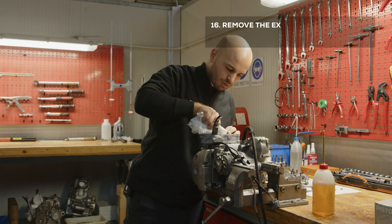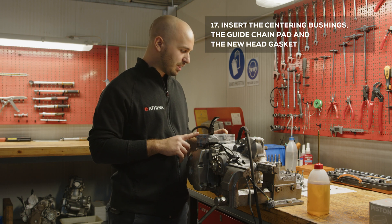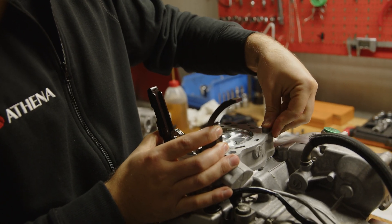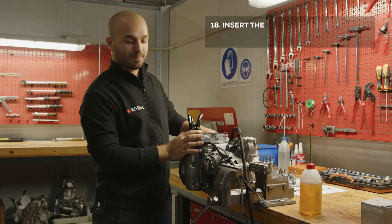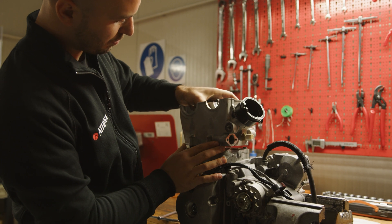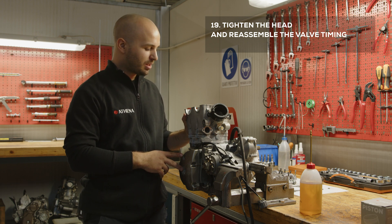Then remove the excess oil. Now insert the centering bushings on the cylinder. Then insert the chain tensioner pad and a new head gasket. Next, insert the head. At this point, tighten the head and reassemble the valve timing system following the instructions in the manual.